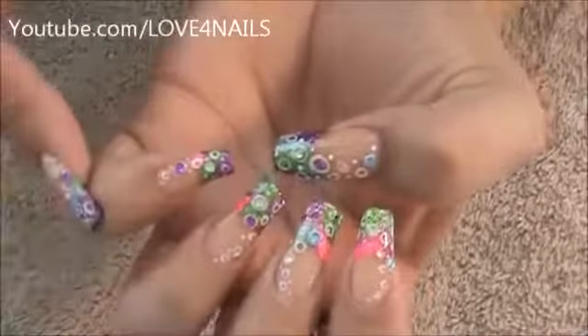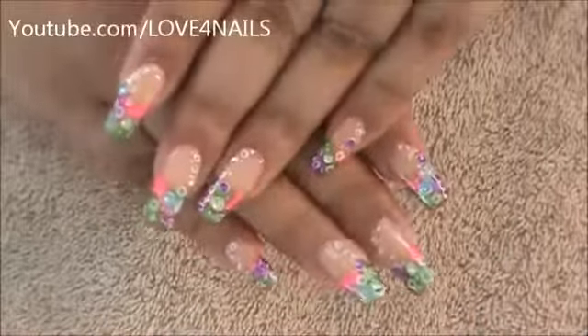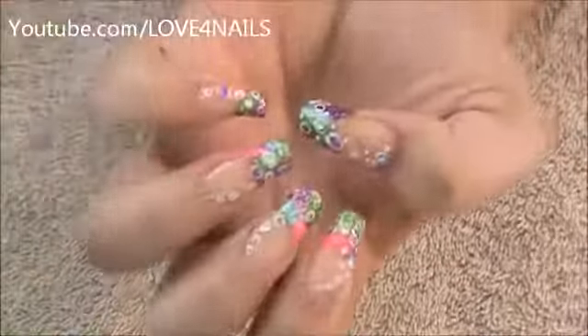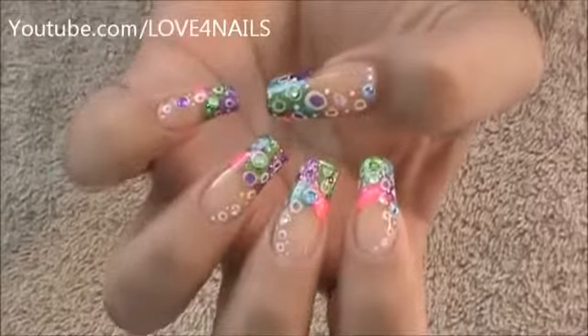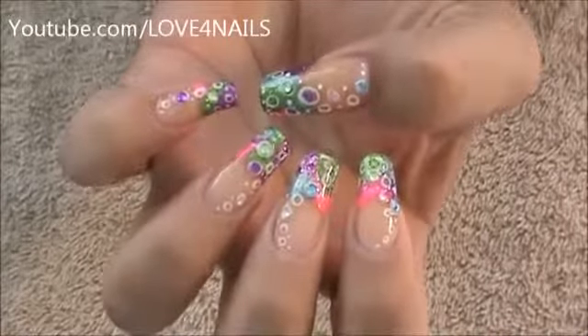And that's it. You can see each nail has a different pattern — all of the nails have different patterns, no nail is alike. Then you add your little circles and that's how you get this nail art design. I hope you guys enjoyed this tutorial and try out this nail art using your favorite colors. Be safe and I'll see you next time. Bye!